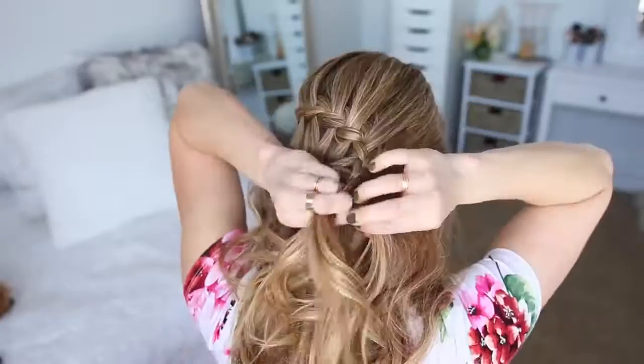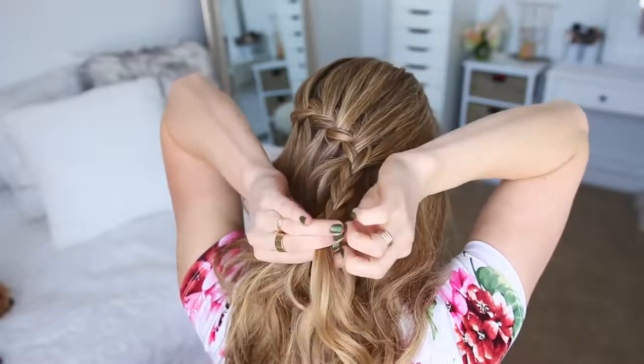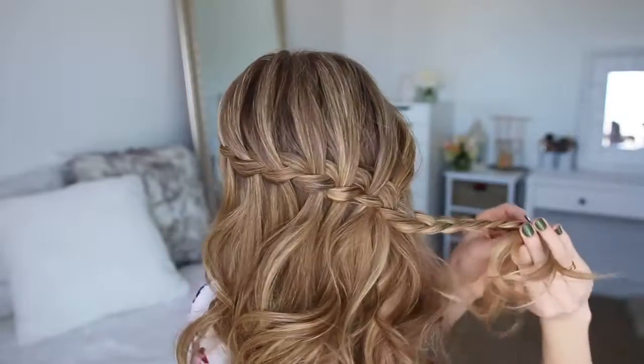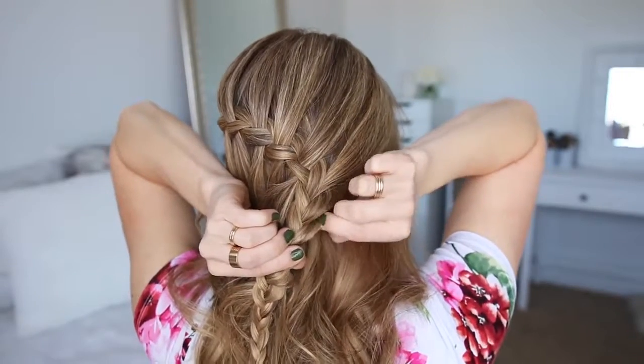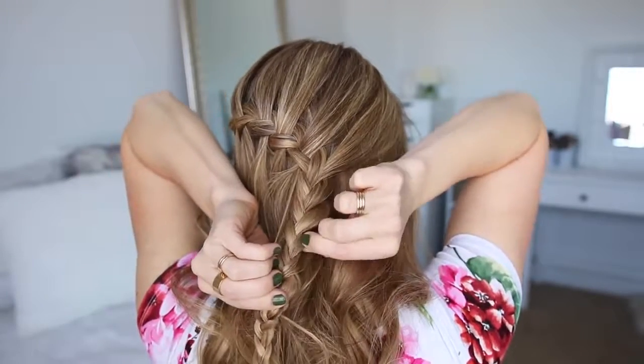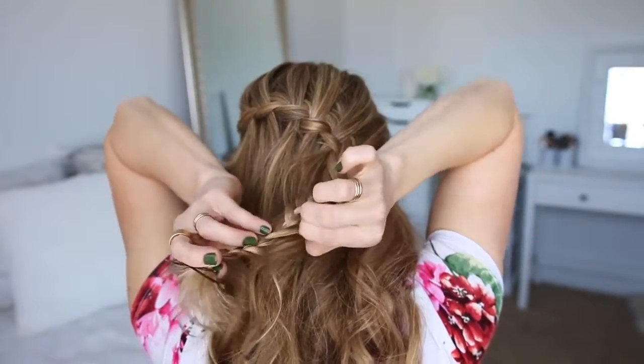Now I'm going to stop adding new sections into the braid and just continue the braid down to the ends before sliding a bobby pin over the bottom. Then I'm going to go back over the braid and gently pull on the edges, but only on the right side — this will help make the petals show up a little bit easier once we create the flower. Then I'm going to tie the bottom of the braid with a clear elastic band.